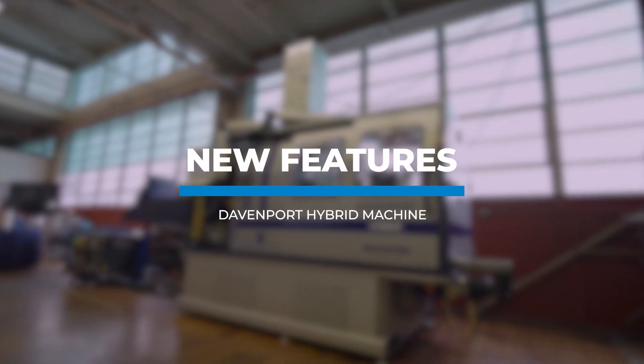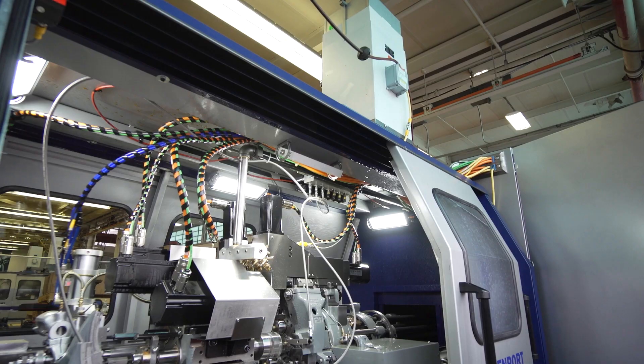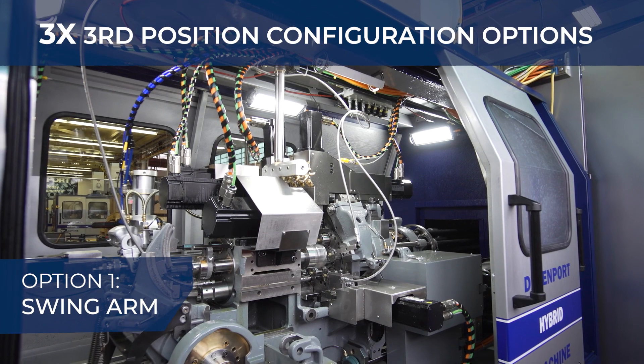We're excited to announce new updates to our hybrid series machines. Now with three third-position configuration options, you're able to do more than ever before.